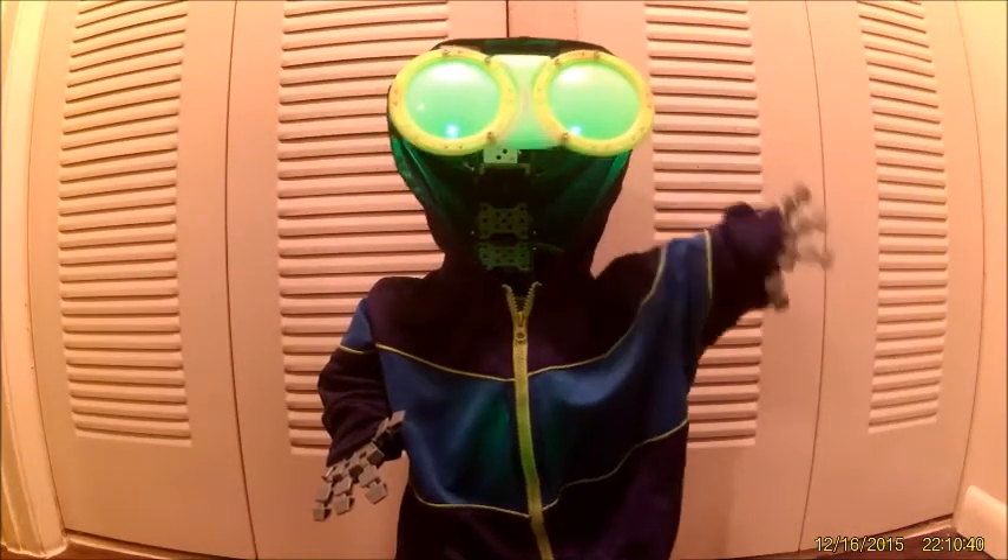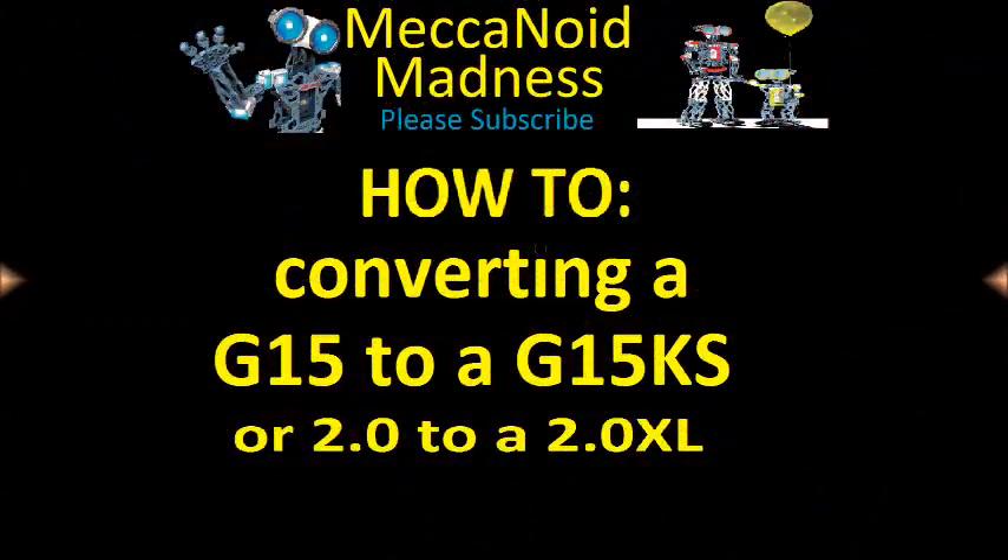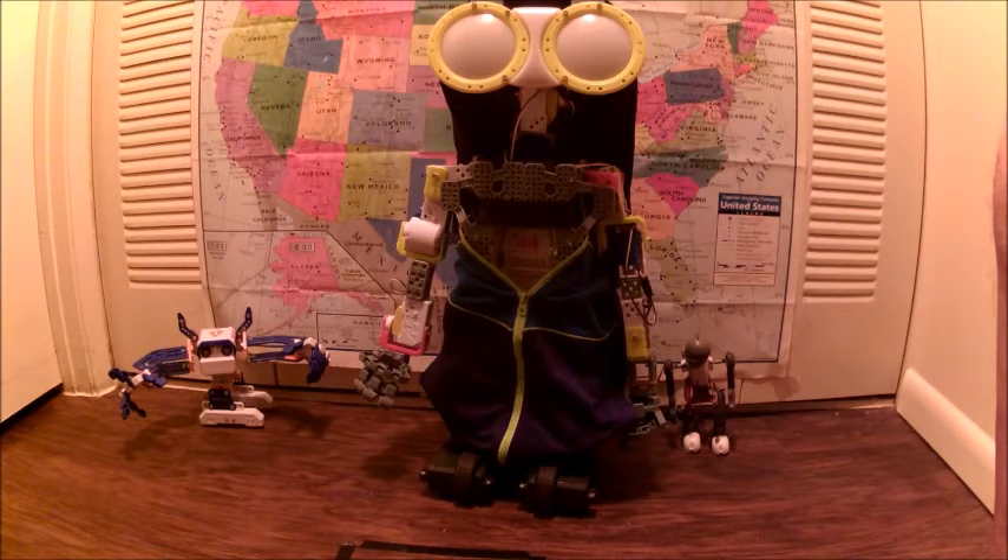Welcome to Mechanoid Madness. Hi, this will be a short video showing converting a G15 to a G15KS, or a 2.0 to a 2.0 XL.